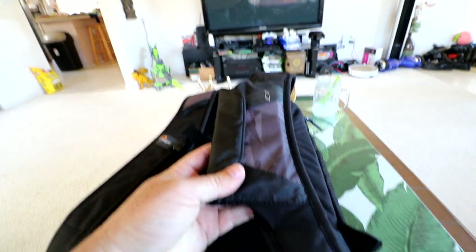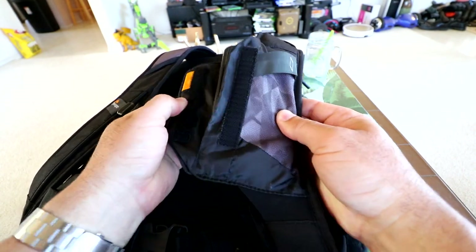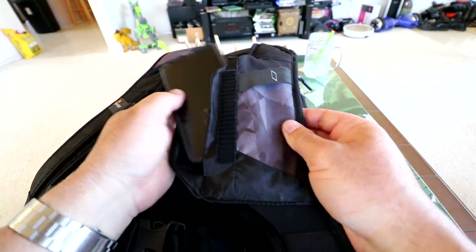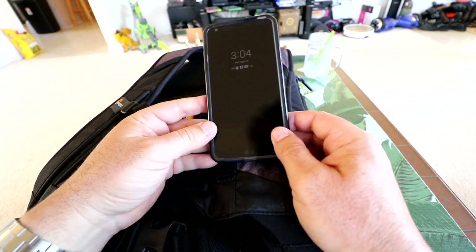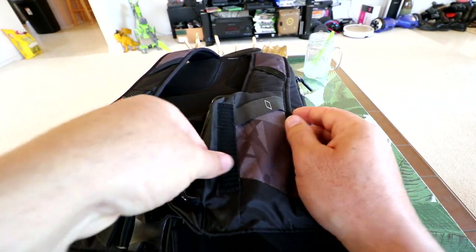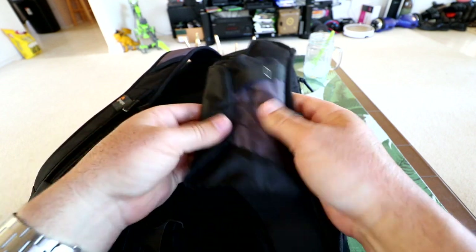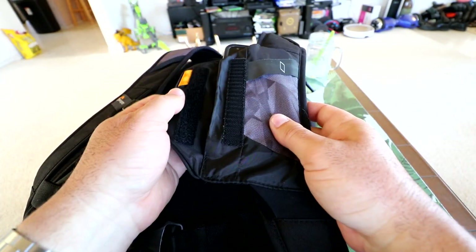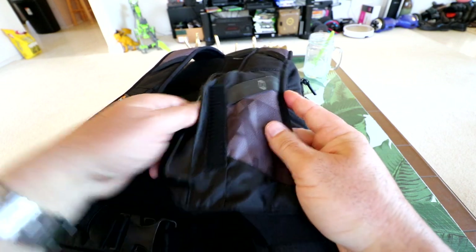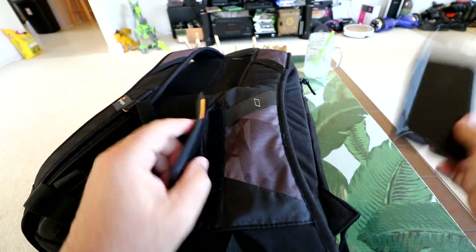Almost forgot to show you — they give you this little secret pocket on the backpack shoulder strap. I have an LG G6 phone in here — about a five-and-a-half to six inch phone — and it looks like it's kind of maxing out the space, but it does fit and it Velcros shut. That thing is never going to fall out unless you undo the Velcro. You don't have to only put your phone in there — you could put a wallet, money clip, ID, whatever you want.